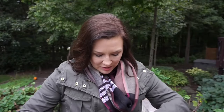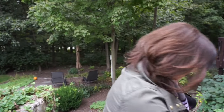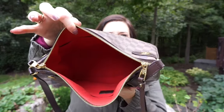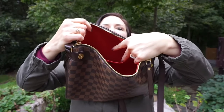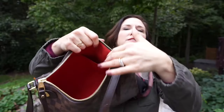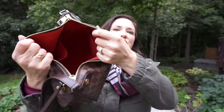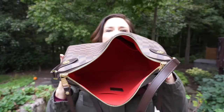Let me show you the handle and the inside. It's a red fabric interior with a large flat pocket here and then two flat pockets on the other side — a slip pocket and a very generous interior. One of the beauties about this bag is that you can cram it so full it's absolutely unbelievable and it still zips.